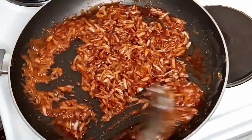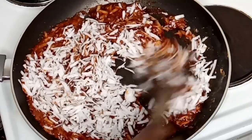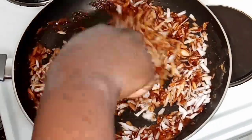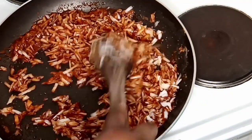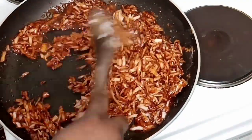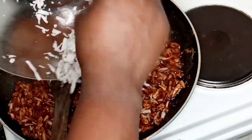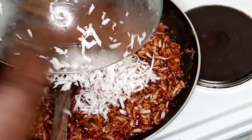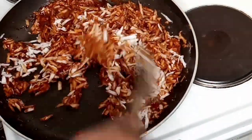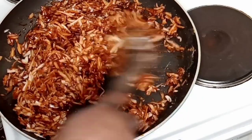After stirring, I'll be adding another portion of coconut again and continue stirring. I'm adding the remaining coconut to the frying pan, then continuing to stir so it all mixes together very well.